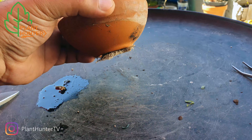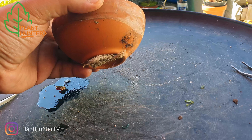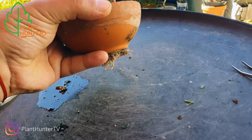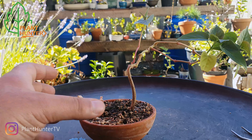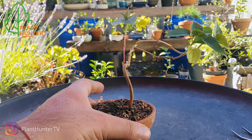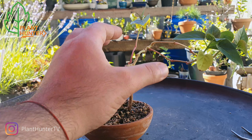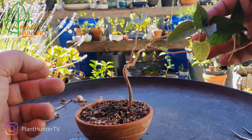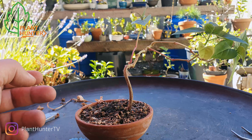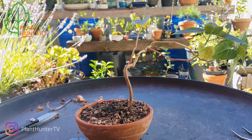It's been growing really strong. I think four or five times I've cut the roots and they grow so fast. So today I'm going to repot it — I'm not going to cut anything, just give it some more space to grow.